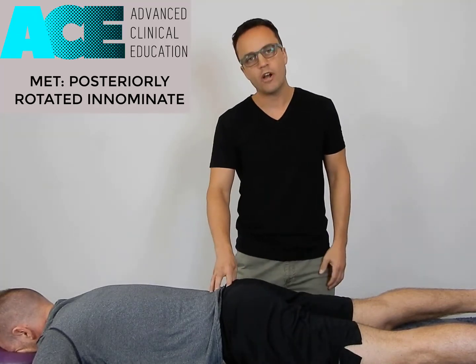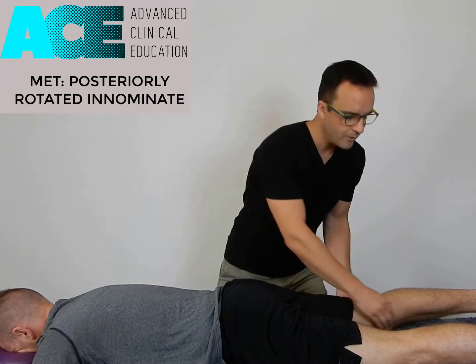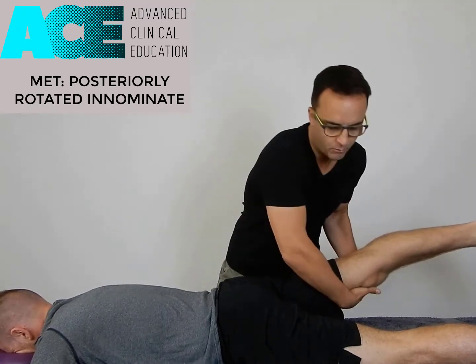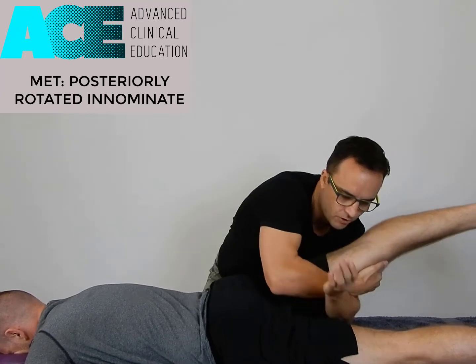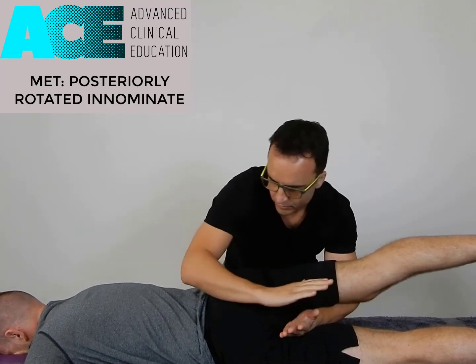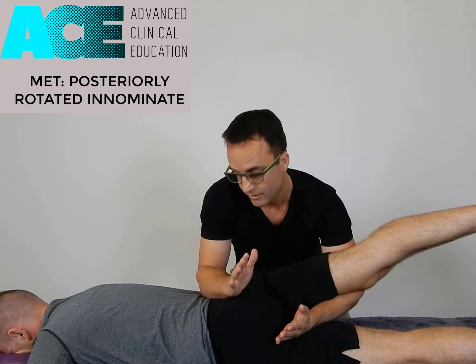We're going to assume that we've got our right innominate posteriorly rotated in this case. From here we're going to lift this leg to create a little bit of torque forward, to rotate that innominate forward — starting that process. Snake the arm underneath that leg and create a bit of a lever across onto the other thigh. This arm then comes across, fingers together, and you're using the forearm and elbow of this hand to brace over the top of the iliac crest on that same side.